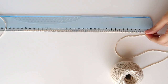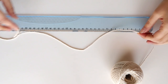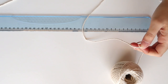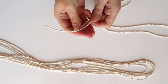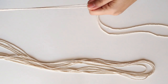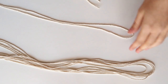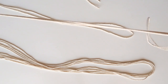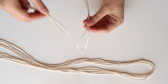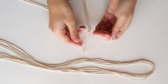Cut 5 cords with 90cm each and another one with a bit more than 2 meters — about 230cm is probably fine. Grab one of the smaller cords and fold it in half, get another one, fold it in half as well and use it to make a large knot like this.